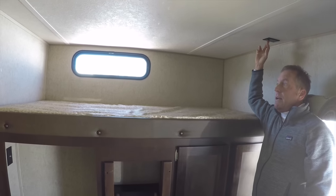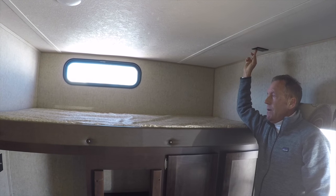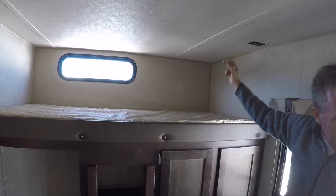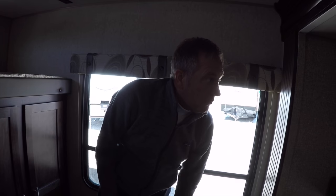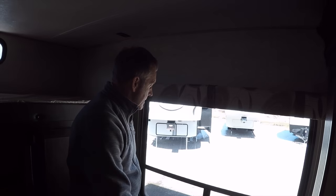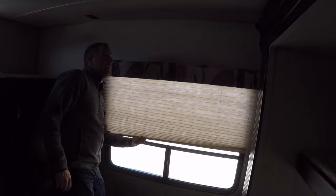Every bunk has a 110 outlet — I know kids like to charge their devices and play games at night. There's a 110 outlet here, a 110 outlet here, always close to beds in Cherokees, and a large rear panorama window with a pleated day-night shade.